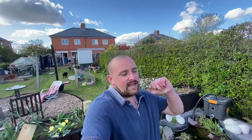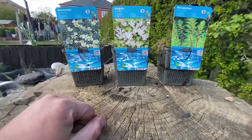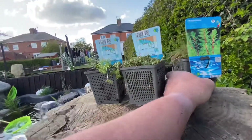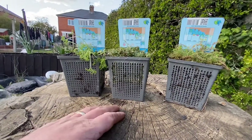So let's dive straight in and we'll get these into the bottom of the pond. I'll show you how I'm going to do it and how I'm going to weigh them down so they do remain at the bottom of the pond. Here we are — these are the three pond plants that we are going to be planting. I picked these up from the local garden centre earlier on today; I seem to be spending a lot of time in there at the moment.